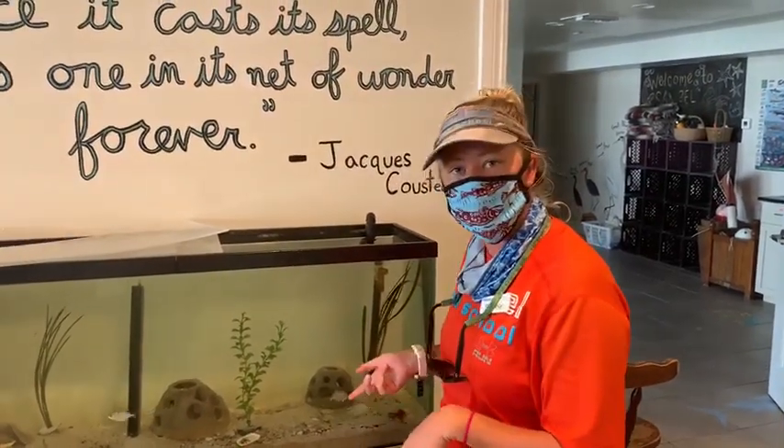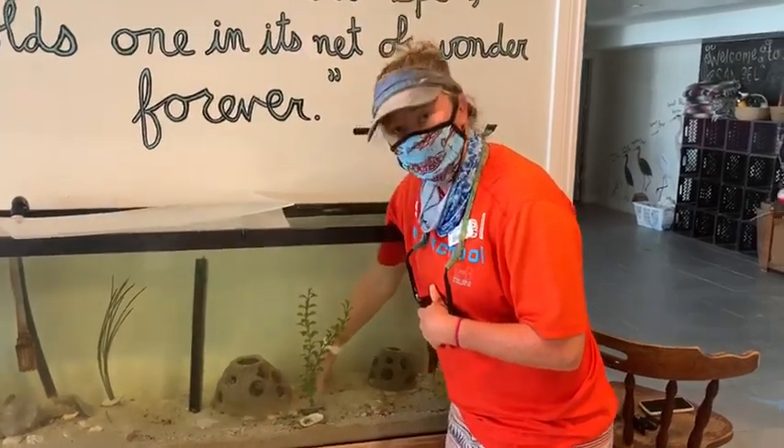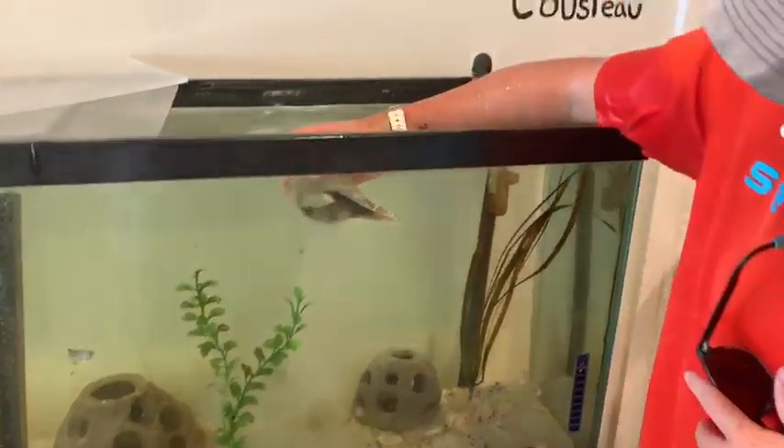Okay guys, we have a live lightning whelp in our tank, so I'm going to go ahead and pull it out of the sand. Be sure to look close because it will suck inside its shell very quickly. They have this beautiful dark purple body.